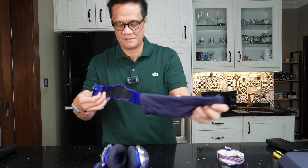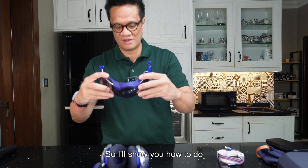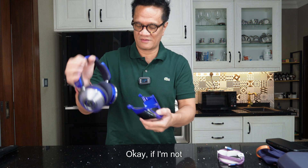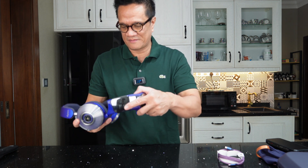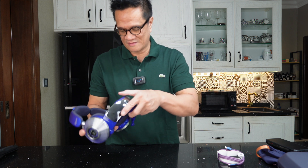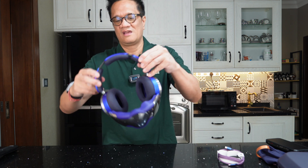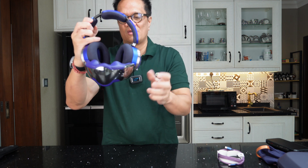In this pouch will be the mouthpiece for the air filter. Let me show you how to connect this — it's magnetic. So this is how it should look when connected.